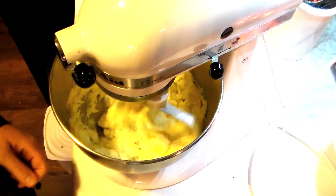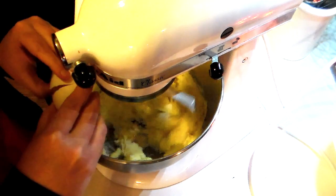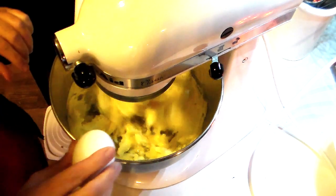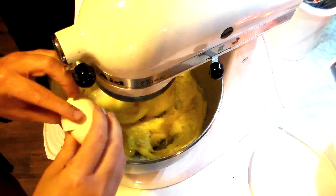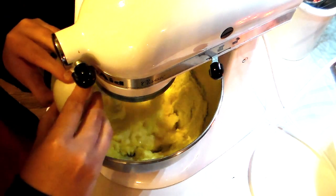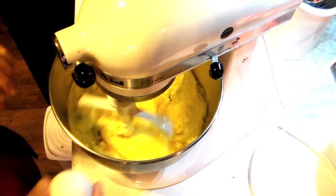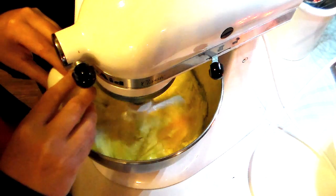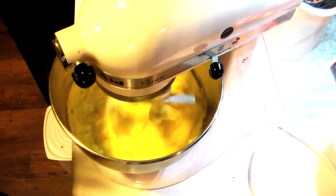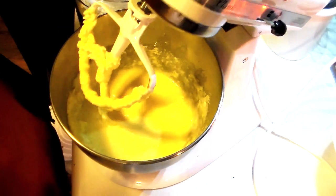While the mixer is running, you want to add in four eggs, one at a time, to make sure they mix well. You want to make sure this gets good and combined. Next, you want to add in two cups of all-purpose flour.